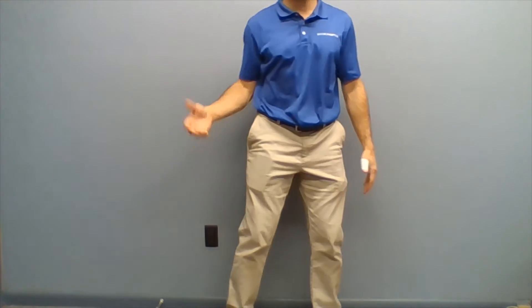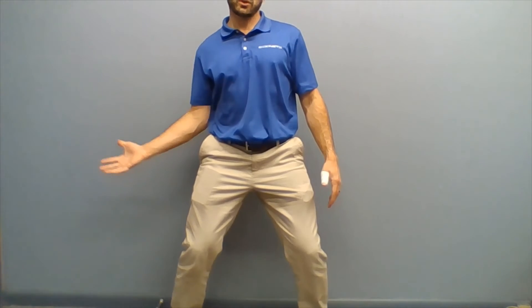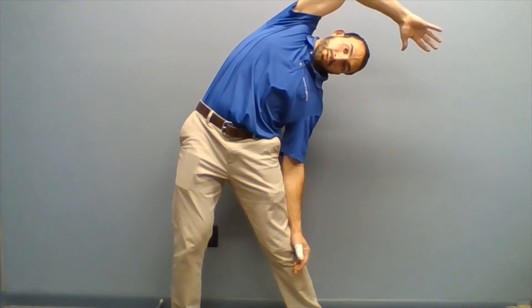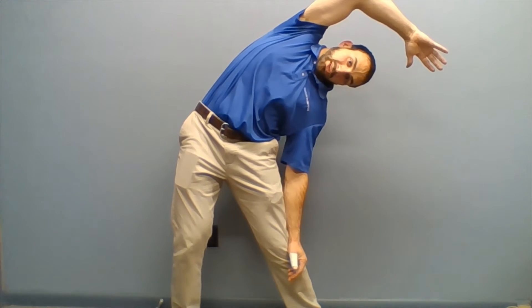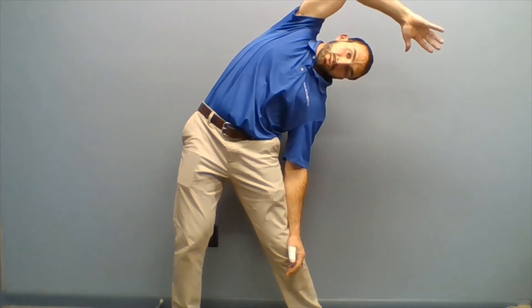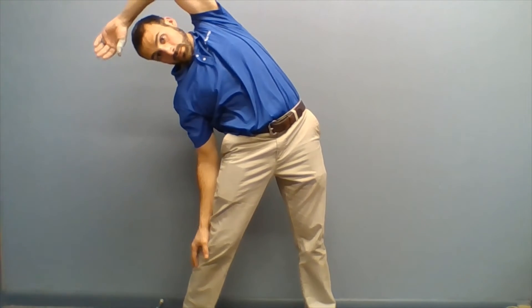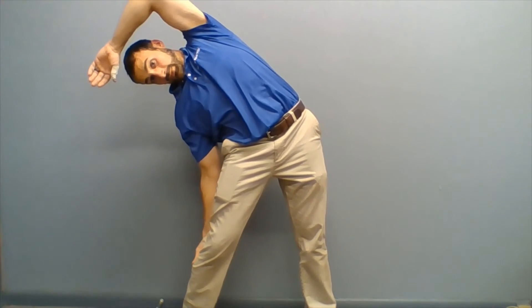Then you're going to take your arms and go over your head and reach this way. You can do a nice two breath here, then the other way. That's the frontal plane.